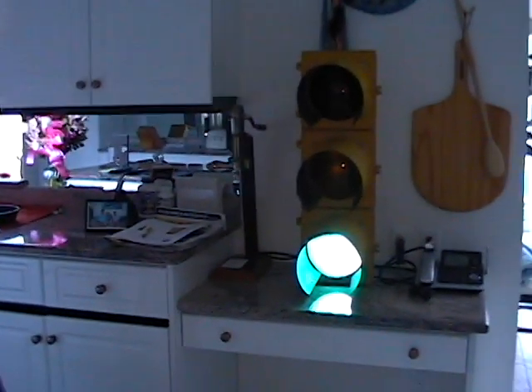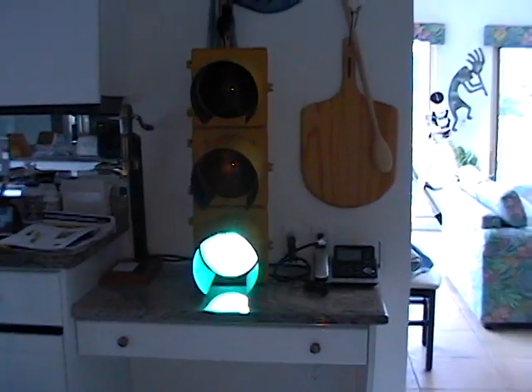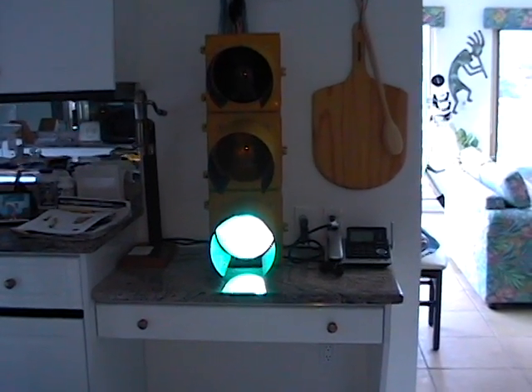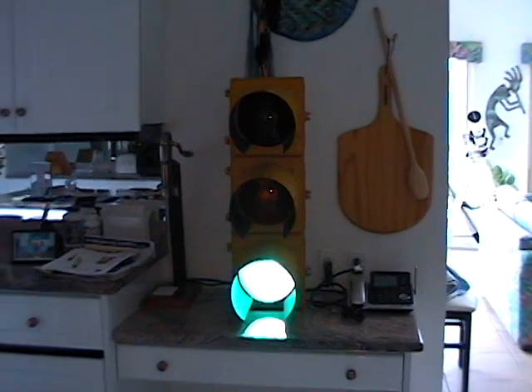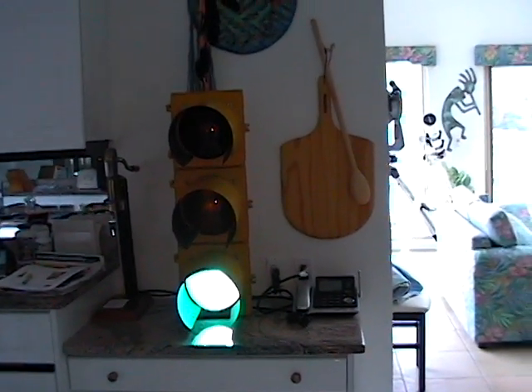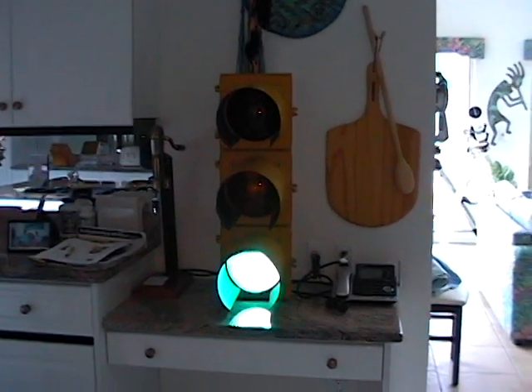I'll finish this once the light goes red, I'll finish it there. Ever since I was a kid, I've always wanted to have one of these things — one of the childhood dreams, if you want to call it that.